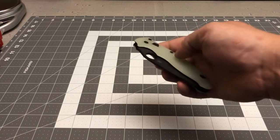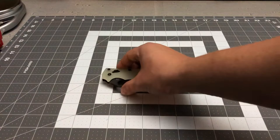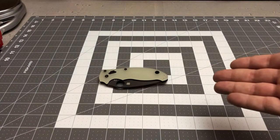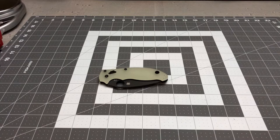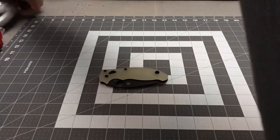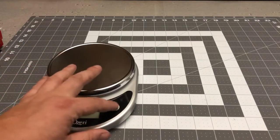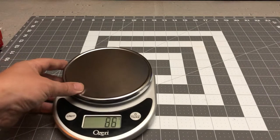My biggest discrepancy with Spyderco knives is they don't want you to take apart your knives or do any routine maintenance or lubrication. They say if you take the knife apart it voids the warranty — that's terrible. If you're using these knives you need to take them apart and clean them. I don't get it, but that's their deal.